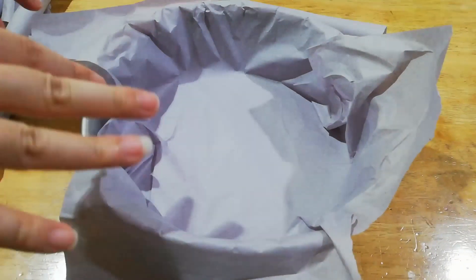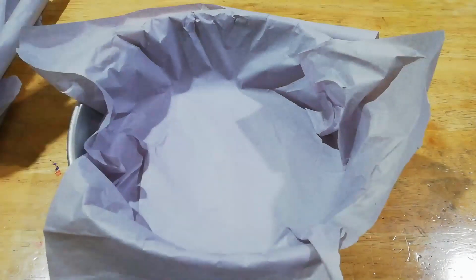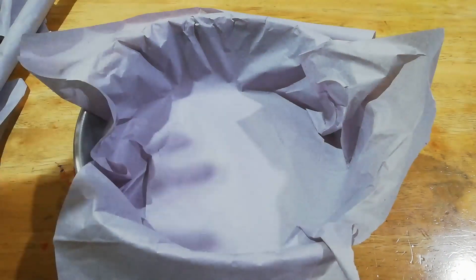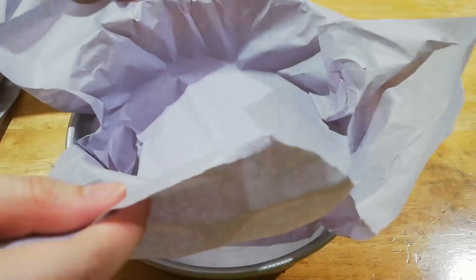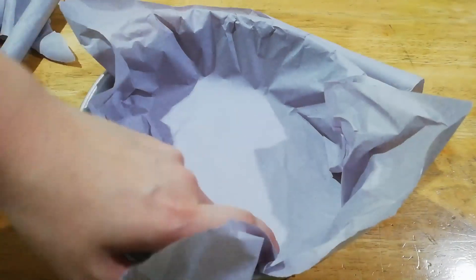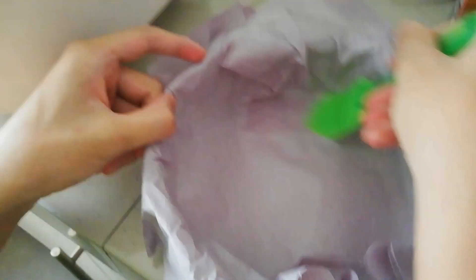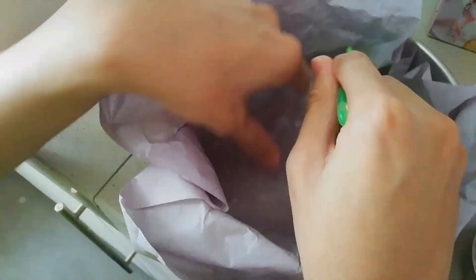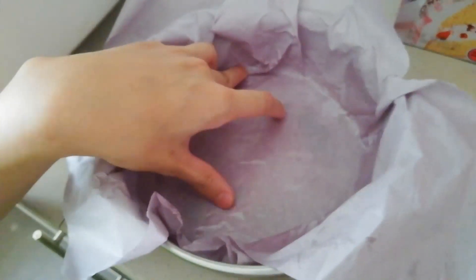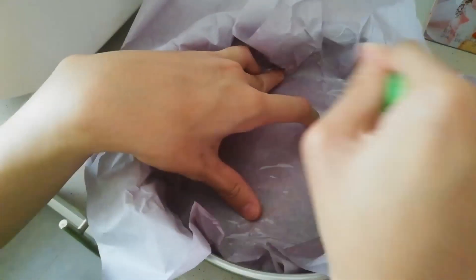Place the baking paper inside the container so that once the cheesecake is baked, it's much easier to take out and won't stick to the container. After that, put a little bit of oil and spread it all over — like how you spread butter on bread.